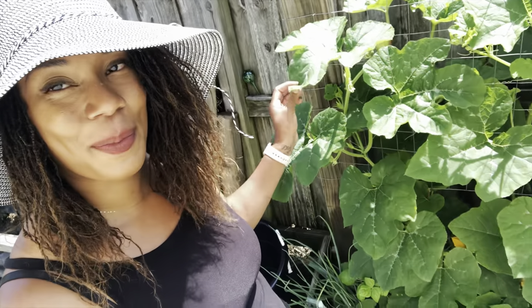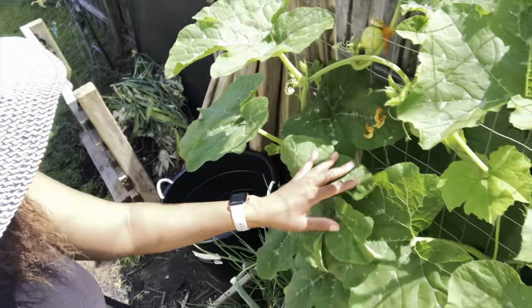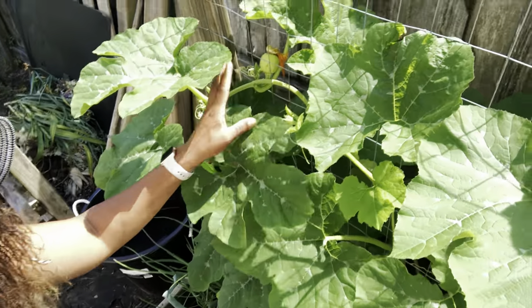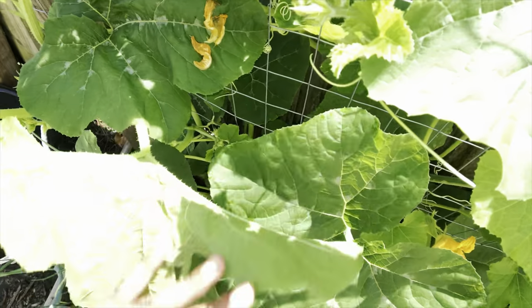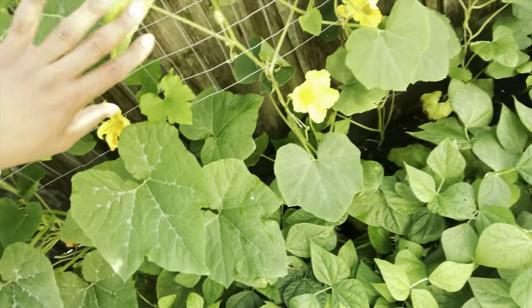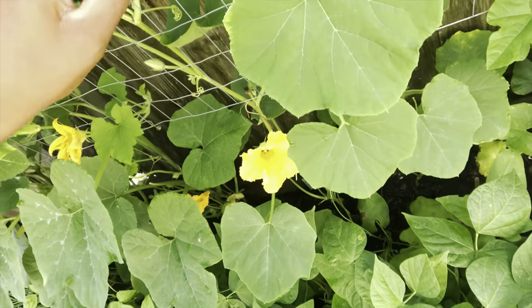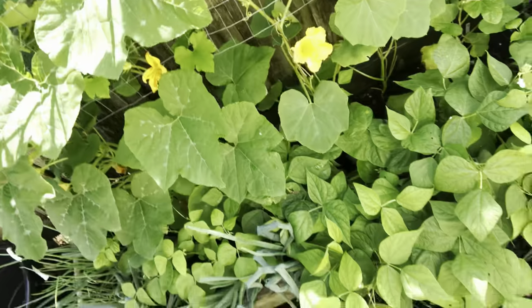Right here are our sugar pie pumpkins. You can see some of the pumpkins right there. We have a pumpkin there, and we also got some more pumpkins — got little babies there. Got my bees doing their job.